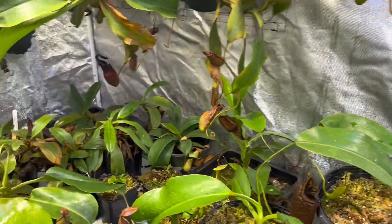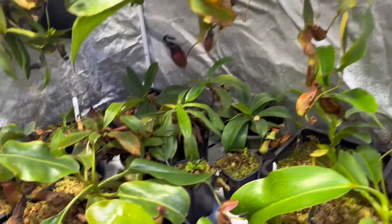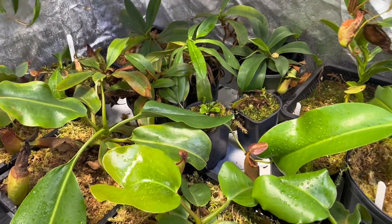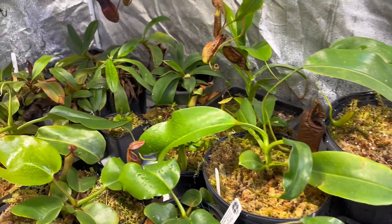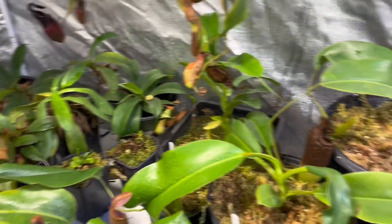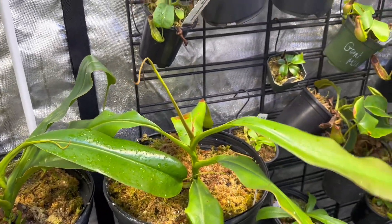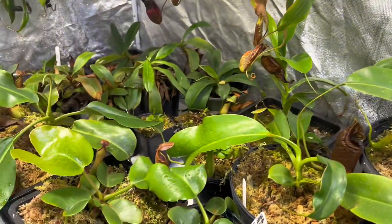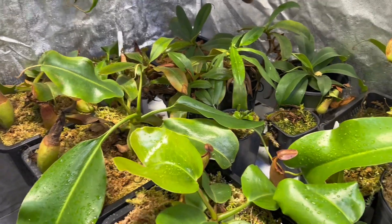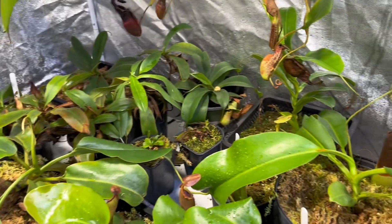The first step is proactive. You want to understand what the species likes in its natural setting. And if you have a hybrid, you want to understand what the parents like. For instance, some species like Enigma like almost complete 100% shade, hence the name Enigma. And then there are other species like Madagascariensis, Bocariensis, or Stenophylla that happen to like a lot of light. So the first thing you can do to protect your plant against any sort of burn on the leaves is understanding how they grow in the wild.